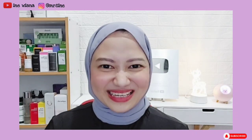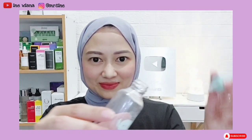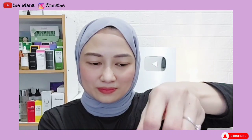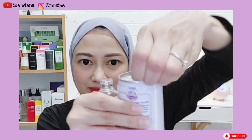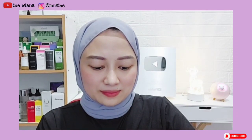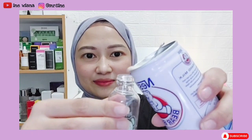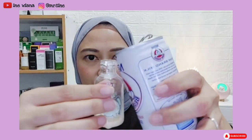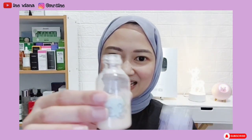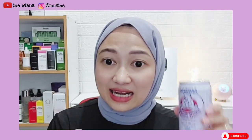Oke kita langsung ke tutorial cara bikinnya. Yang pertama, buka dulu tutup botolnya. Kemudian kita masukkan susunya — kita buka dulu. Kita masukkan 50% susu, sedikit-sedikit. Jadi kira-kira segini. Sisanya bisa kita minum karena susu ini bagus banget untuk kesehatan dan juga untuk kulit.